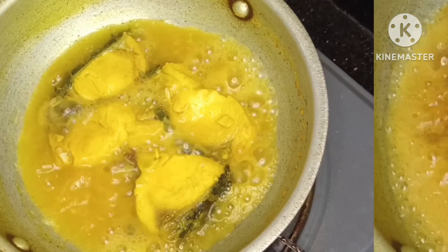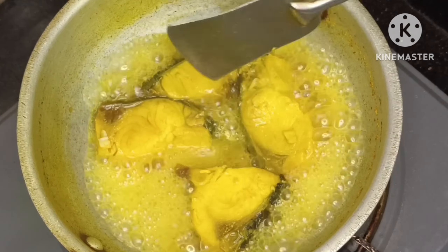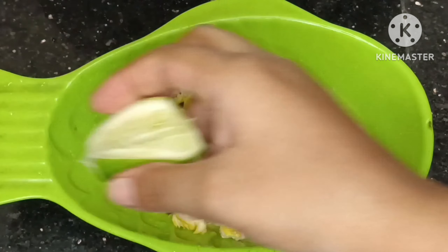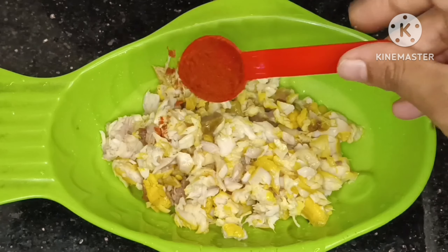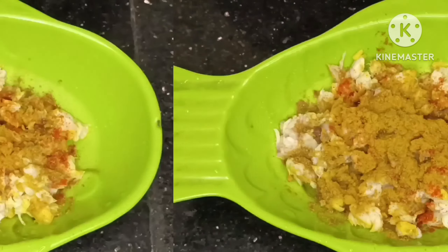Hello everyone, welcome to my channel Jahanski channel review. Today I'm going to share with you this simple recipe pasta. Take a pan and add water, turmeric powder, salt, and four fish. I boil this fish for 10 minutes.